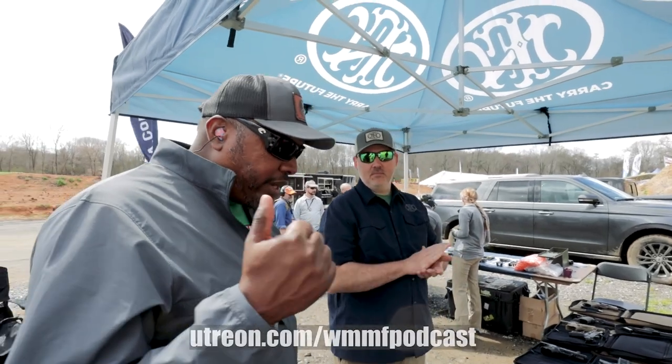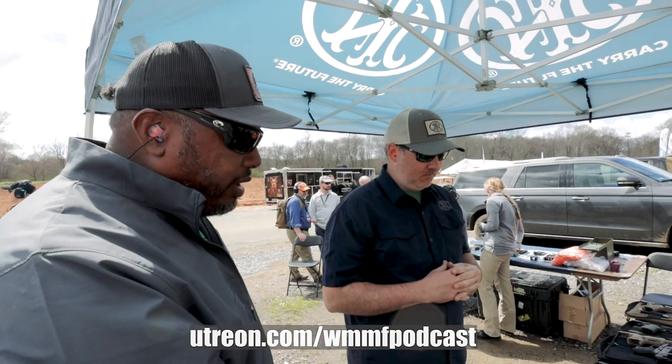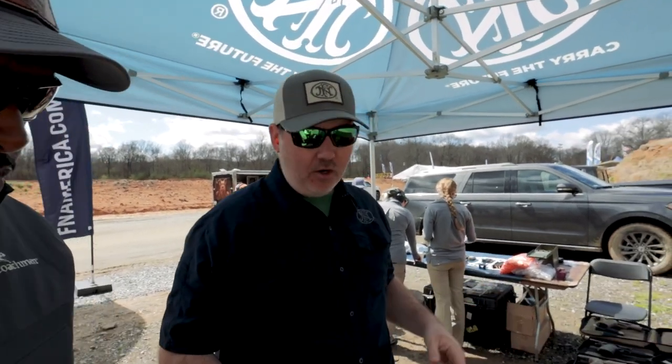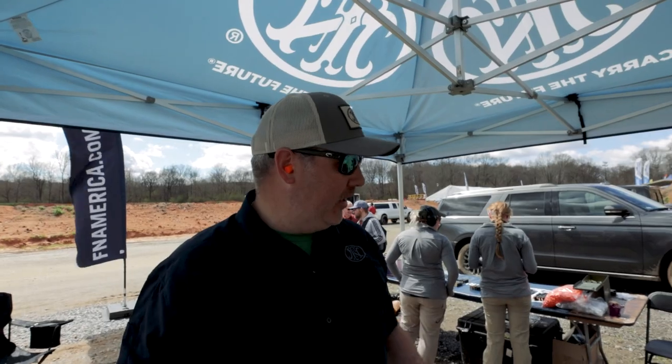We're here with Chris of FN, and he's going to give us a little breakdown on the handgun lineup. Let's start with the 509 series. We've got basically just about everything in our 509 family, starting from the LS Edge, which is our premium, top of the line, striker-fired, polymer-framed duty gun.